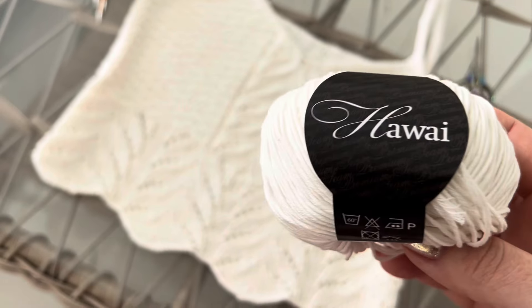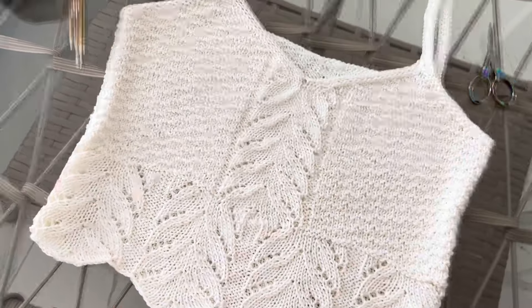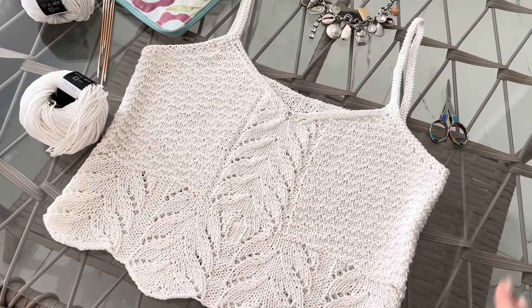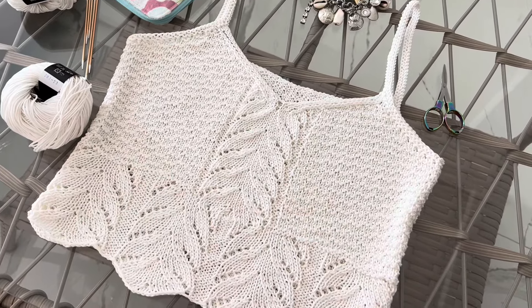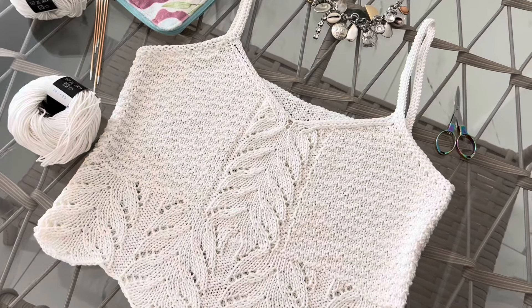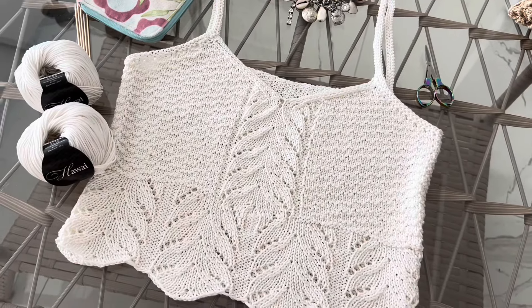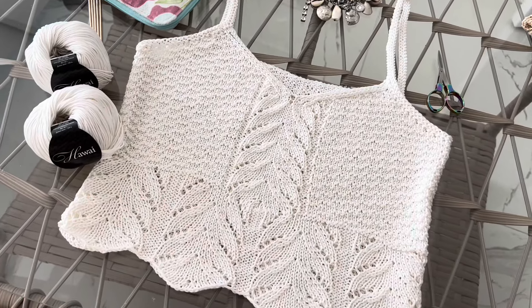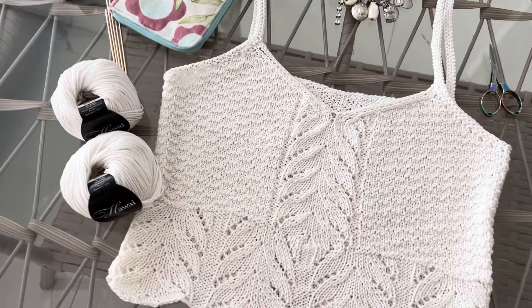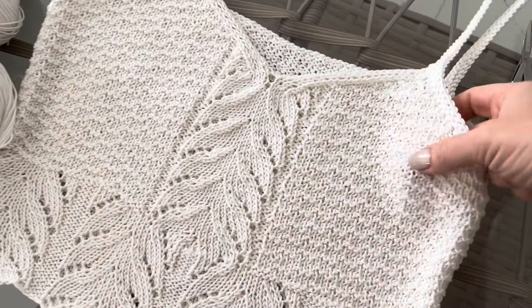Этот хлопок слабо скручен, абсолютно матовый. Этот топ очень здорово будет комбинироваться с разными юбками, шортами. Можно на его основе вязать тунику, красивый узор. Я в восторге от этого топа. Он абсолютно непрозрачный — можно носить без белья, можно на белье без бретелек или с декоративными бретельками, либо на купальник, но топ не просвечивает.